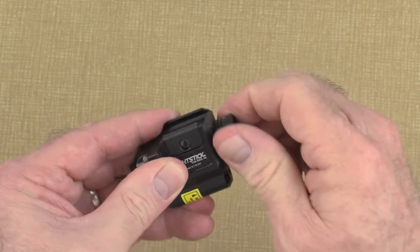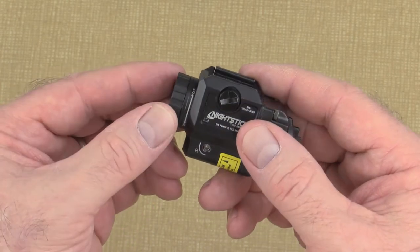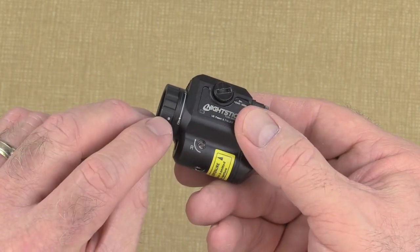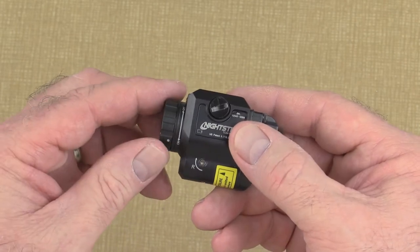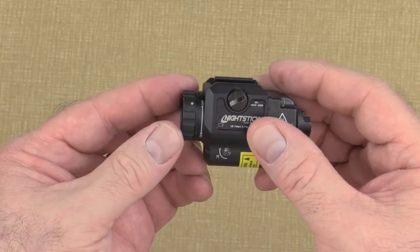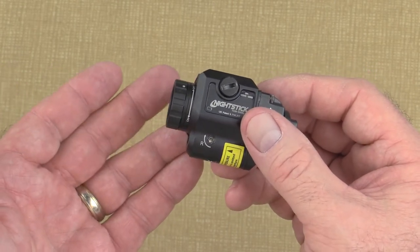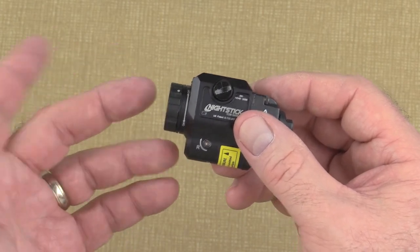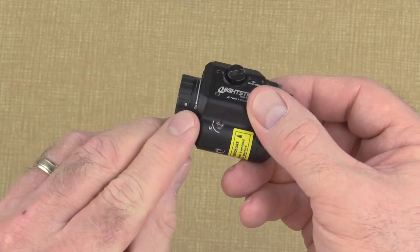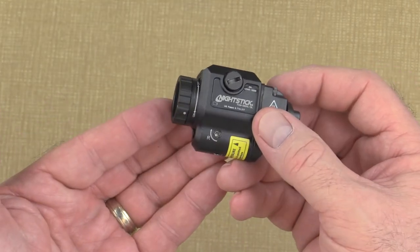Let me take a second to point out a very special feature on the TCM: the battery safe mode. If you look on the side of the light near the bezel, you'll see a double-headed arrow with the words off and on. You'll also notice a dot laser etched into the bezel ring. When the dot lines up with the word off, the light will not activate — this is battery safe mode. In this mode, the TCM and handgun can be safely transported outside of its holster without any concern of the light coming on by accident. When you want the light to operate, simply turn the bezel ring until it stops and the dot lines up with the word on, to take the TCM out of battery safe mode and reactivate the switches.